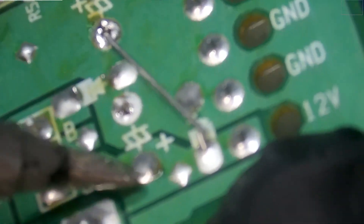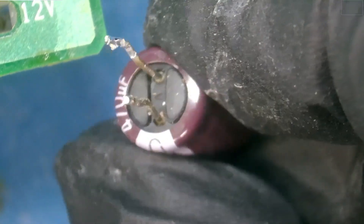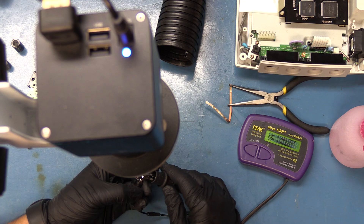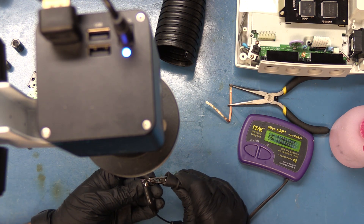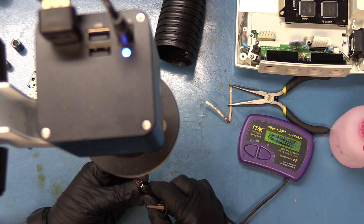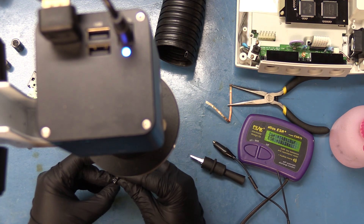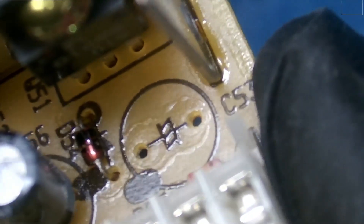We have one final capacitor to remove. This one was leaking — you can see it just barely, but it was leaking. ESR and capacitance: 484UF and 0.34 ESR. This is supposed to be a 470UF, either 10 volt or 16 volt, so it's within spec. We'll be replacing it with a 16 volt 470UF, and let's go ahead and place our replacement in here.